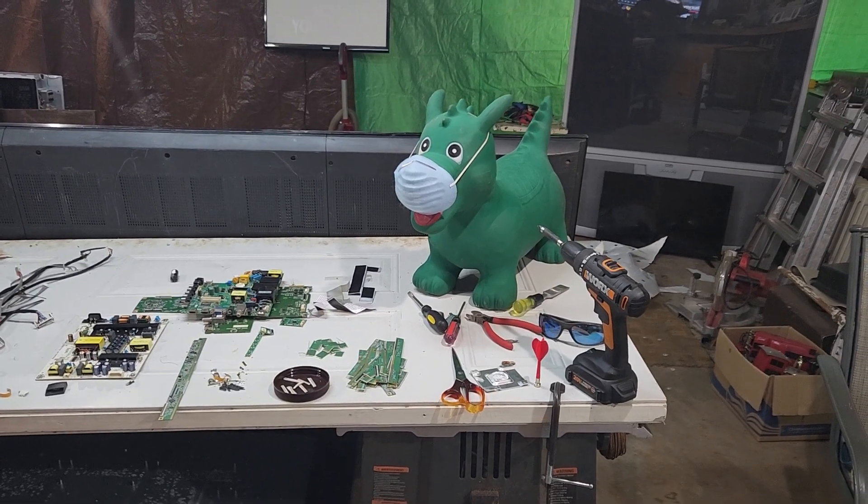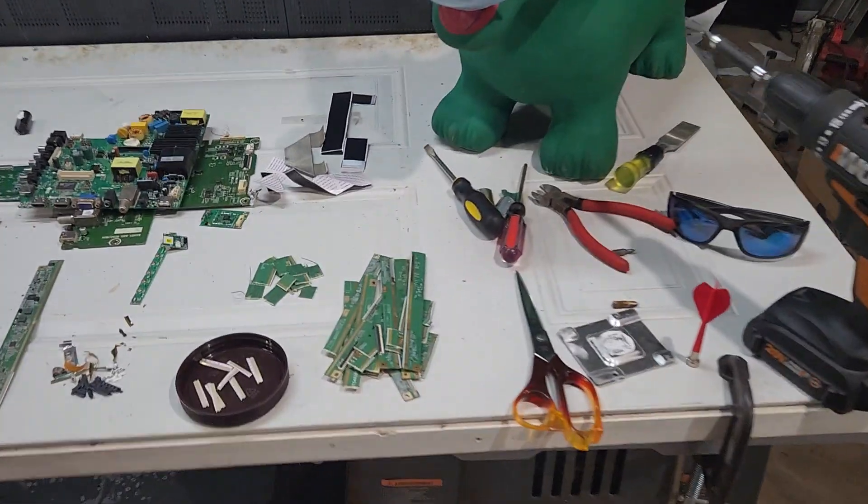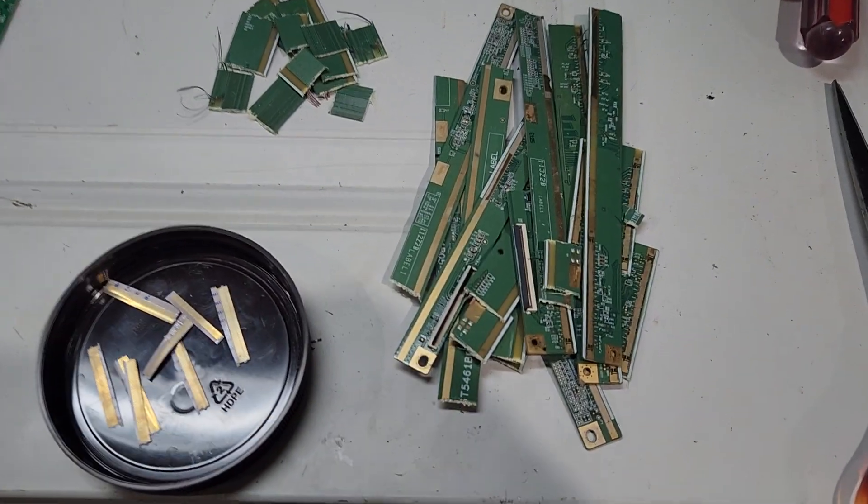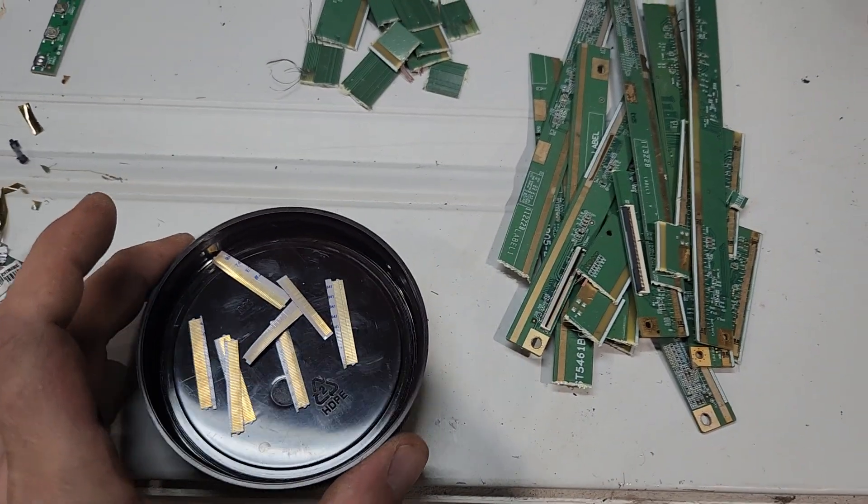All right, hello YouTubers, this is Scrooge. If you haven't checked out the other video, go check out the TV video we did today. We got some stuff to feed the stock pot this evening, which is nice.